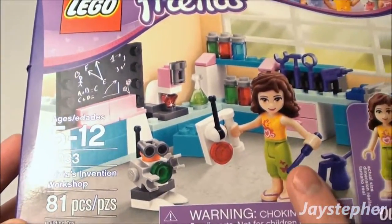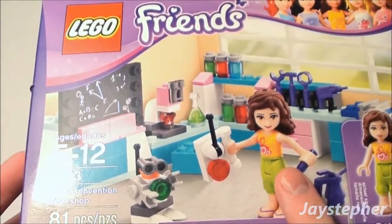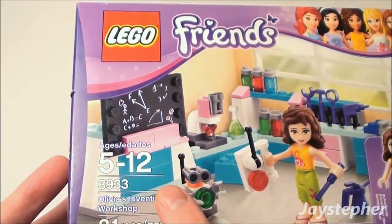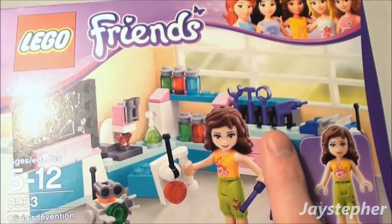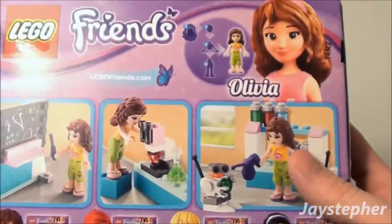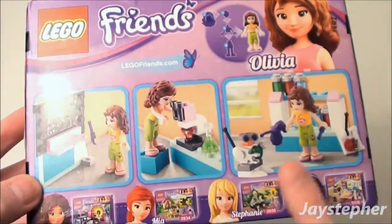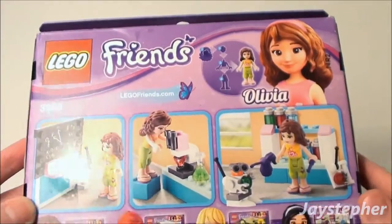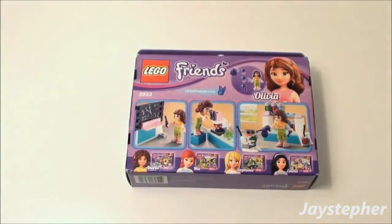We're getting Olivia's mini figure, a chalkboard, some cabinetry, tools, and a little robot at the back of the box. Oh, a microscope — that's cool! Now let's take a look and see what we can find inside the box.